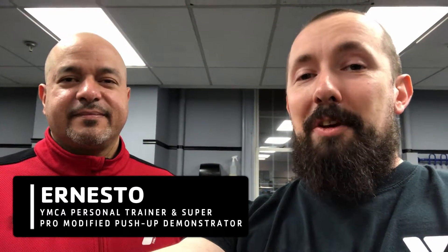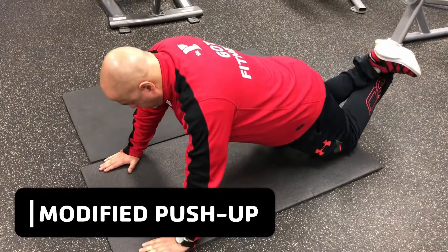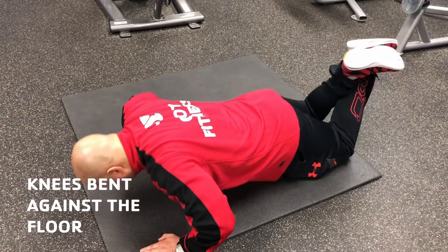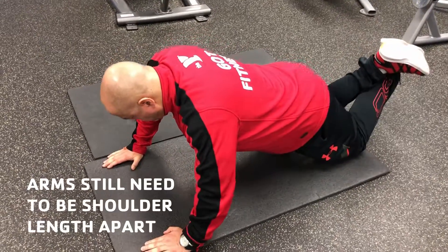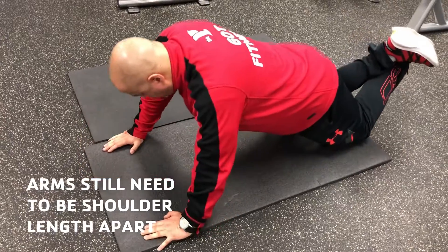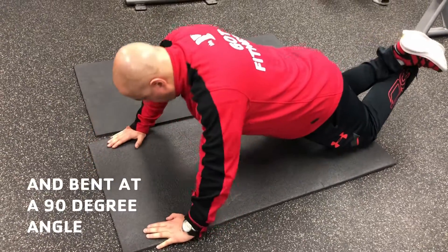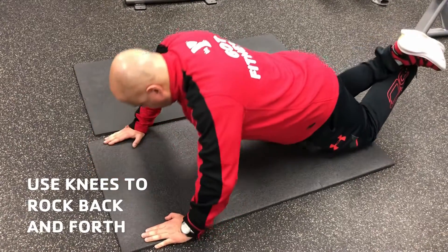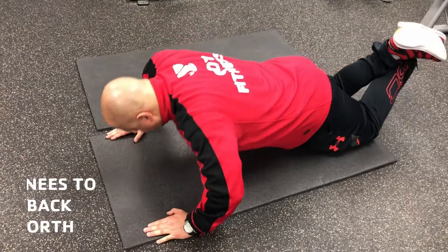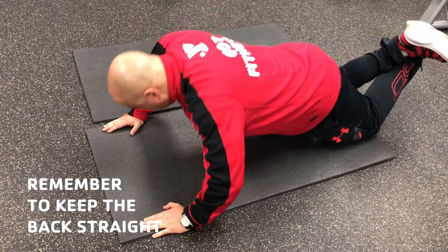Just in case you can't do a push-up, we're going to show you how. Ernesto has his knees bent against the mat, using that to brace him as he goes down into the push-up position. It's still 90 degrees on the way down, and he's pushing up — down and then up. You can see the knees rocking back and forth, helping him. It's a modified push-up.